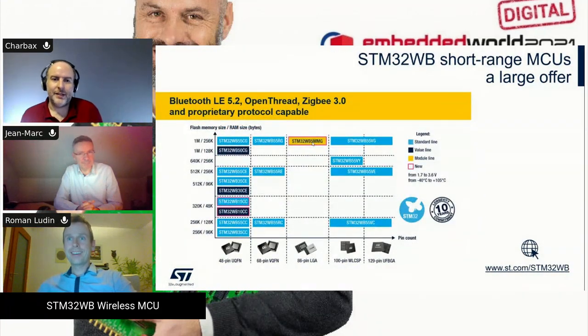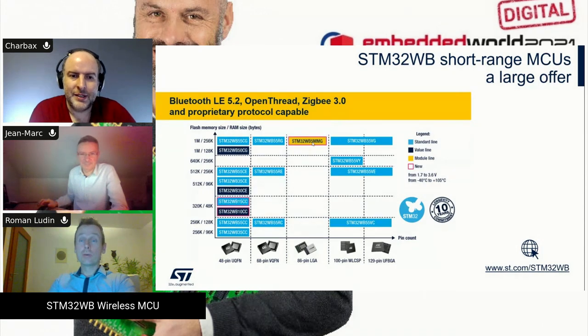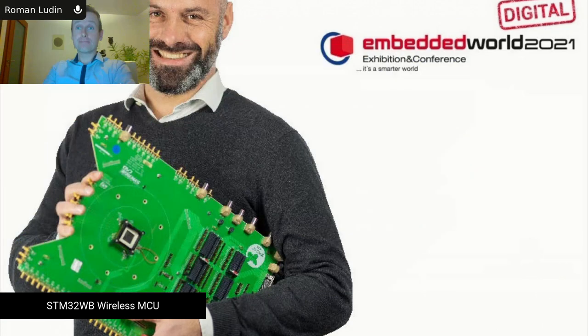Hi, Roman here. The portfolio is huge but together with that the complexity and time-to-market pressure on designers is clearly there. So together with the products we have to bring not only libraries and documentation, but also additional resources like trainings, workshops, digital materials, and videos that can guide customers from evaluation all the way through to the certification of their final product.